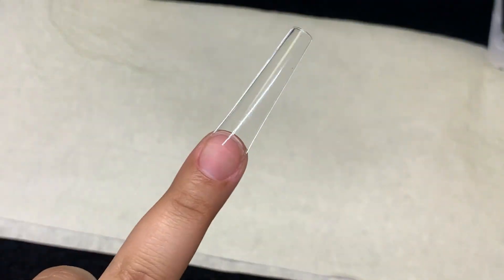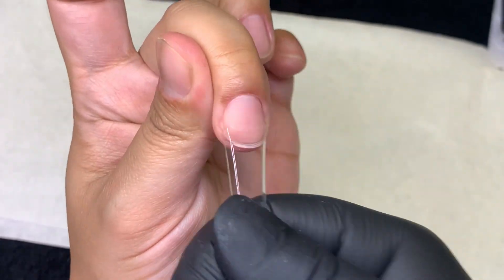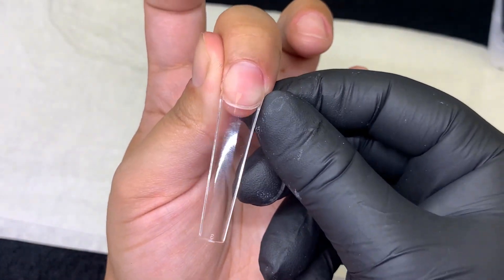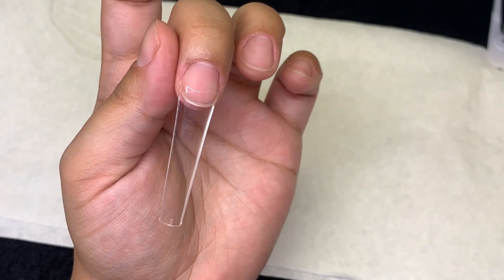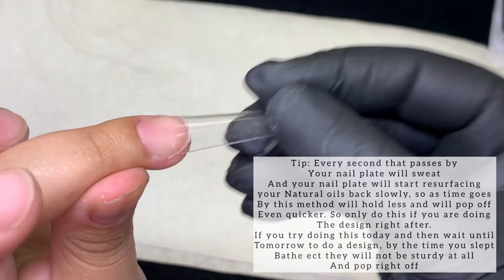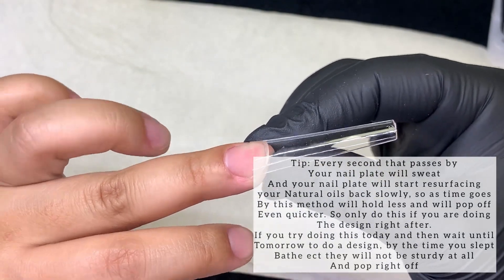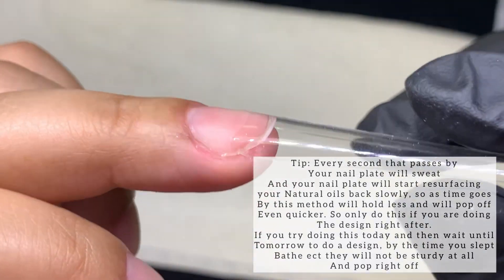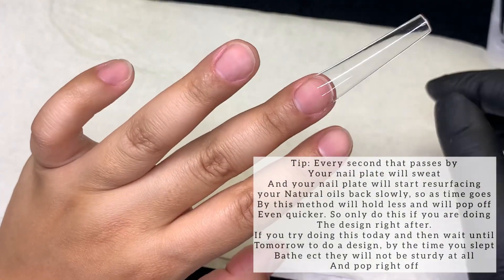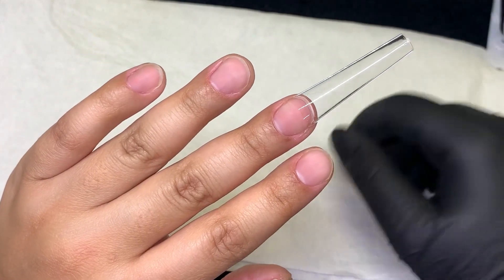This is how it looks. She's on there. She's going to rock with you for a little bit — some filing if you have to do some filing. She's on there really good. Especially if you are able to do it correctly, you could get away with some nice filing, drilling, and whatever you have to do in order to achieve your design.